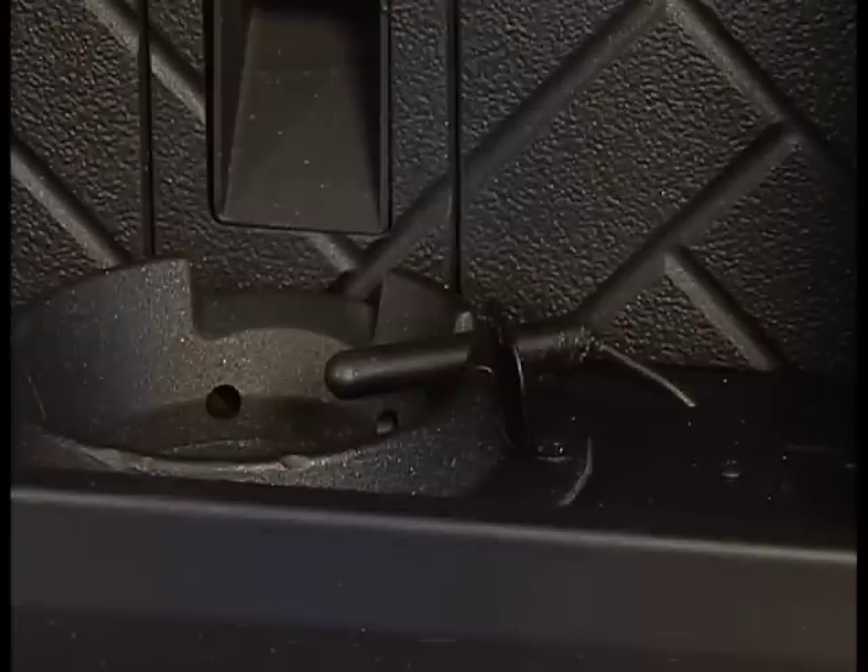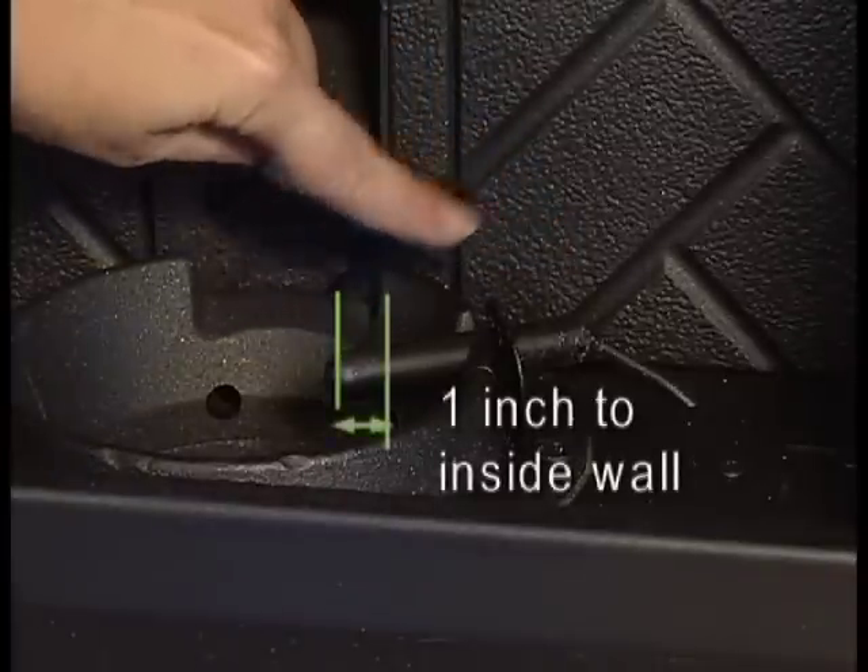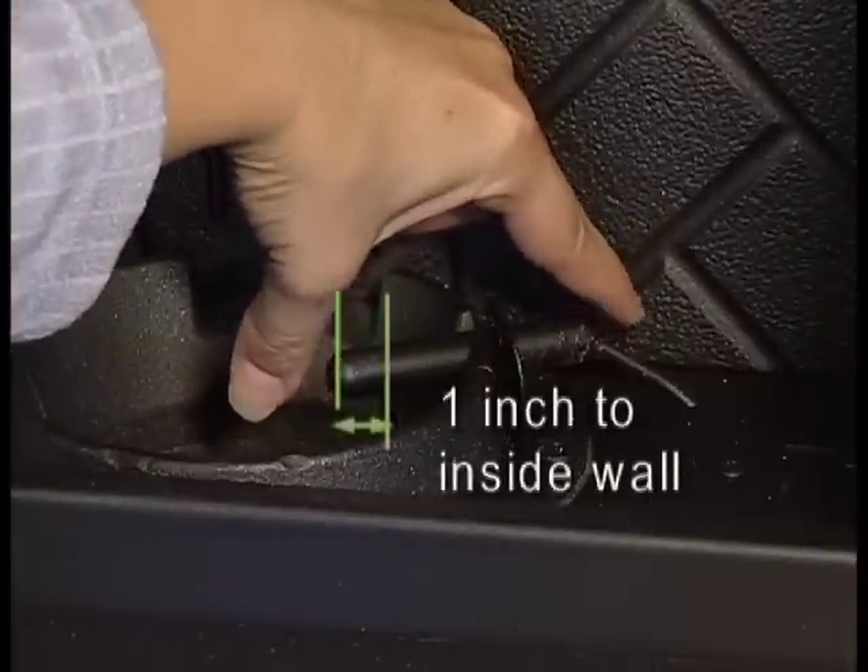Check the position of the thermocouple. Make sure it protrudes one inch into the firepot and that the tip of the thermocouple is in contact with the end of the thermocouple cover.